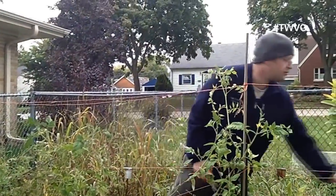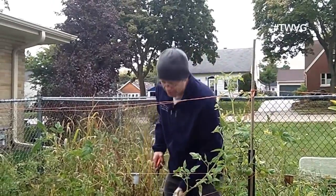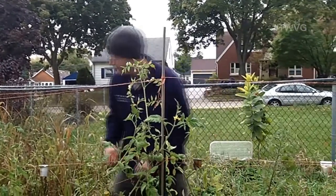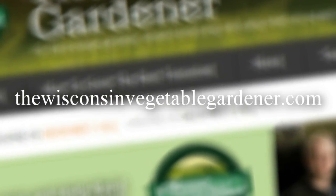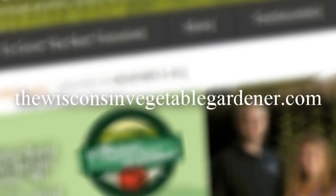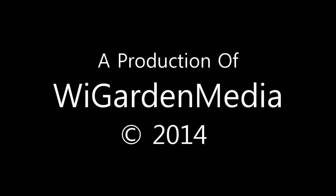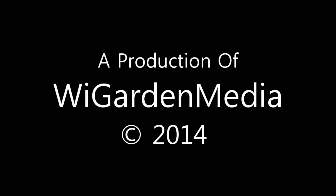Thanks for watching. Join us again next time for more organic gardening and food preserving. I'm Joey Baird and this has been the Wisconsin Vegetable Gardener. For more information please visit thewisconsinvegetablegardener.com. We'll see you next time.